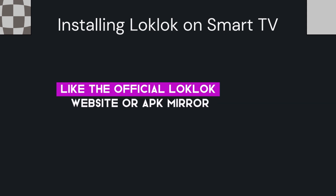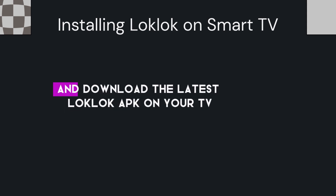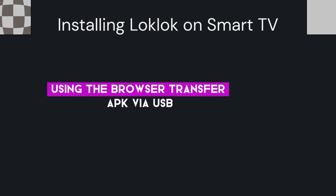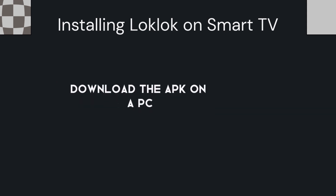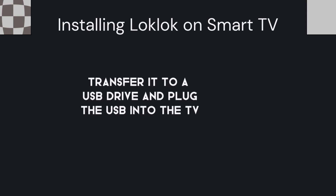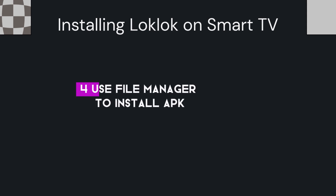Next, install the LockLock APK on your Android TV. Download the APK file from a trusted source like the official LockLock website or APK Mirror, and download the latest LockLock APK on your TV using the browser. If you cannot download directly on the TV, download the APK on a PC, transfer it to a USB drive, and plug the USB into the TV.